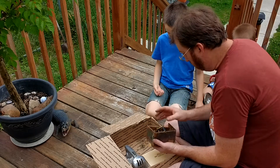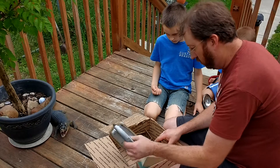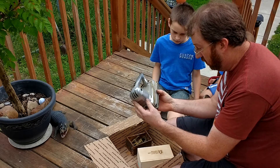It looks like this is probably going to be a steampunk type build. A nice old sander from Vermont. That's neat.